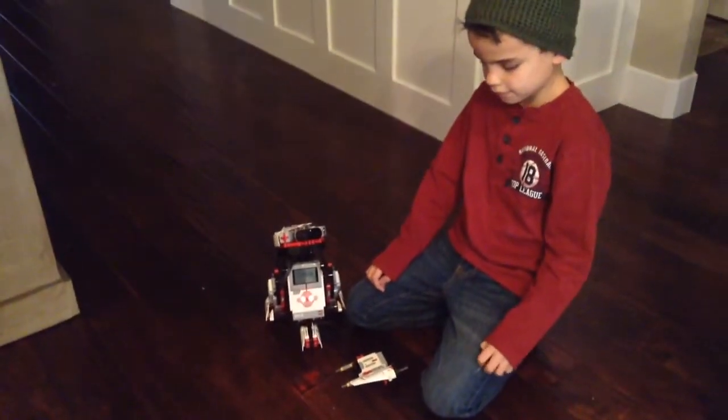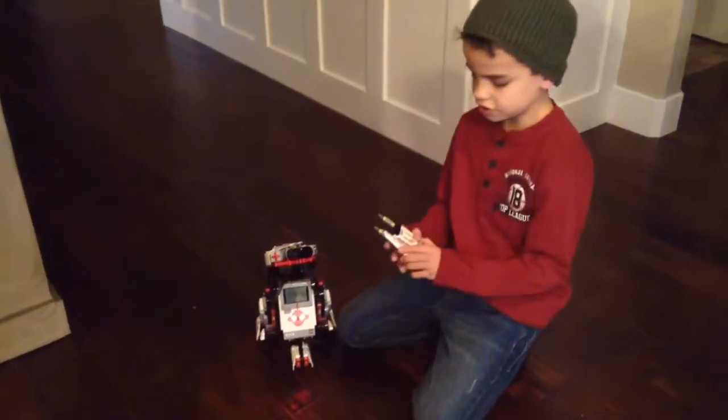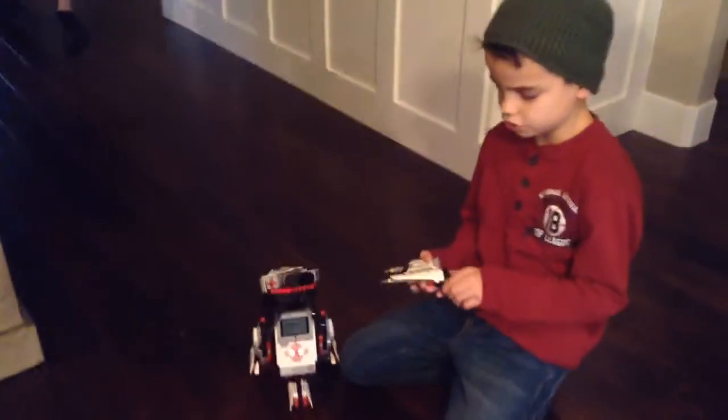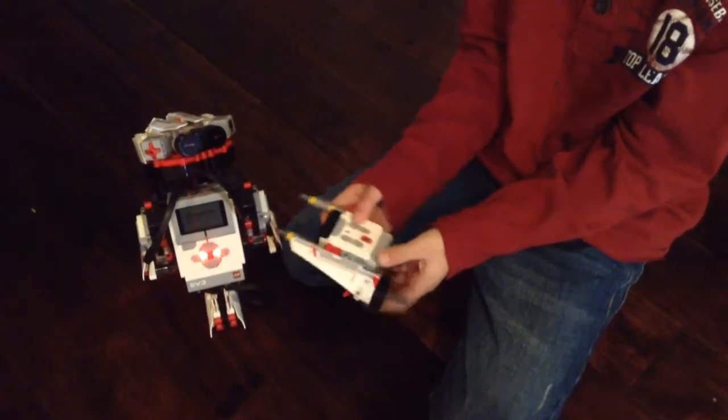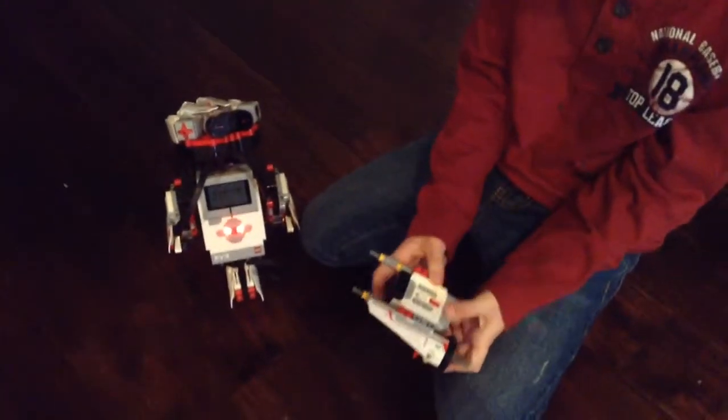I'll show you how to use the controller before we go, and then I'll show you it. You press these two buttons to go forward, and these two to go backward. And there are channels.